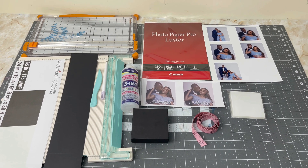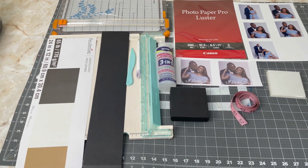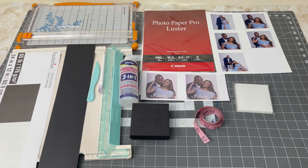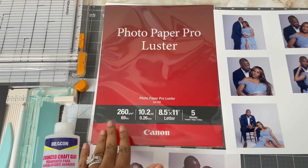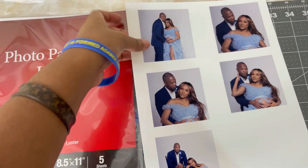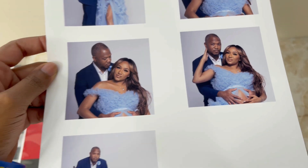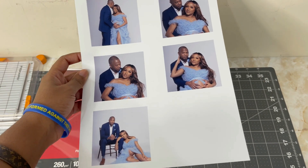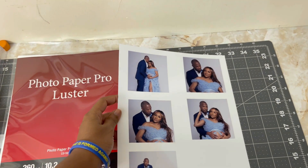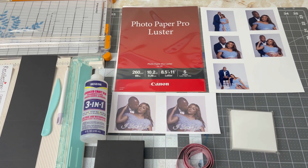Here are the products and materials that we're going to be using for today's project. I didn't want the video to be too long, so I went ahead and printed out my images and scored and cut out my cardstock. But don't worry, I'm going to advise you on what to do so that you can have all of the pieces and pictures you'll need to complete your project. Today I'm going to be using this Photo Paper Pro Luster by Canon. I absolutely love this photo paper — the quality that you get with that paper is amazing. I use my Canon PIXMA IP8720 Photo Printer, and these are the results on that Luster Photo Paper. Highly recommend, I love it.